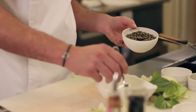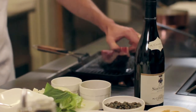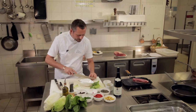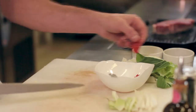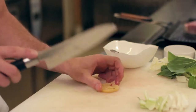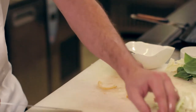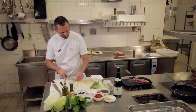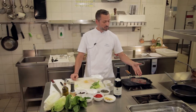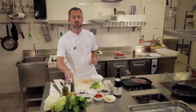Donc on avait dit qu'il nous fallait un petit peu de câpres au sel. On va prendre quelques tomates qu'on a fait confire à l'huile d'olive avec un petit peu de fleur de sel et un petit peu de thym. Les citrons confits, on va uniquement utiliser la peau en fait. Très simplement, on enlève sur nos rondelles de citron l'intérieur. Là comme on vient de passer à l'autre face de la viande, je vais pouvoir amener un petit peu de sel, et donc ce fameux sel fumé.